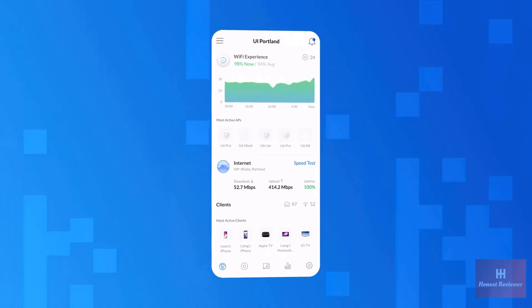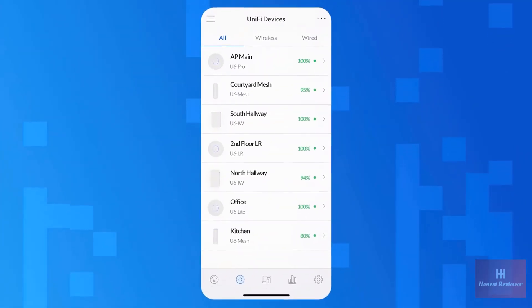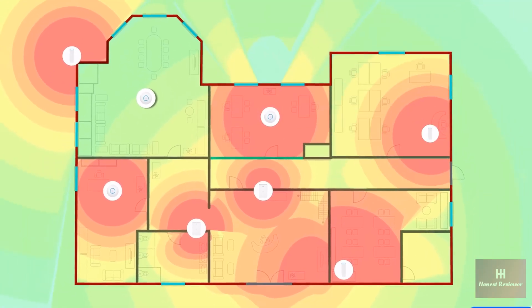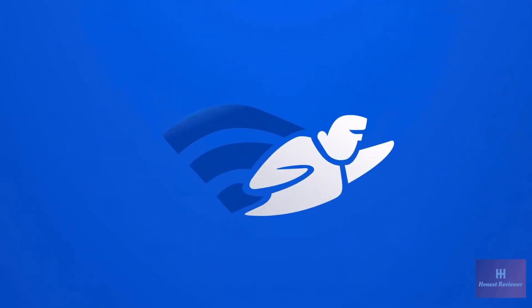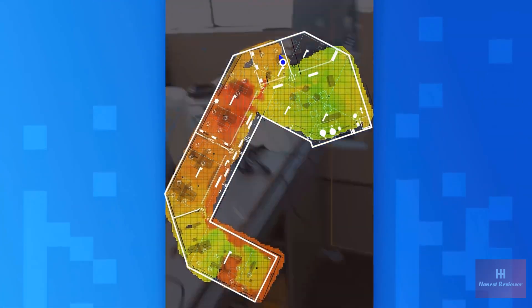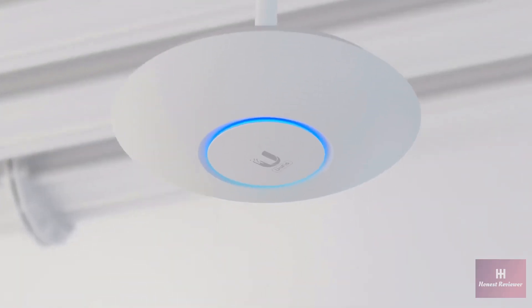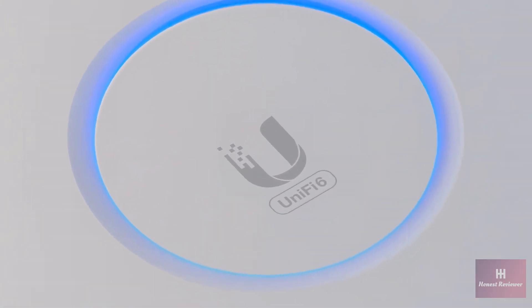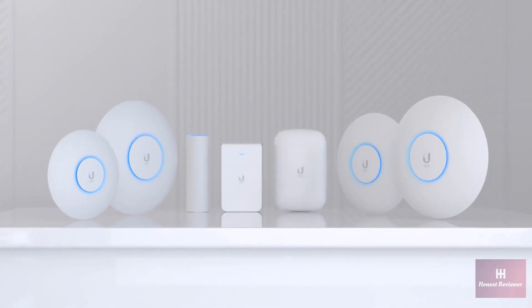With the UniFi Network app, U6 APs are automatically detected and quickly added to your deployment. Plan out and visualize the perfect UniFi 6 deployment with UniFi Design Center. And with the Signal Mapper feature for Wi-Fi Man, you can quickly create a signal map of your entire space, making it easier than ever to spot Wi-Fi dead zones. No matter the location or environment, U6 Access Points offer a fully scalable and customizable solution for your deployment. UniFi — Simplifying IT.